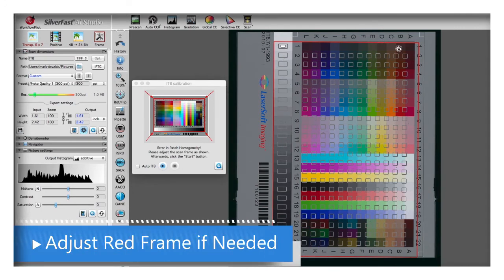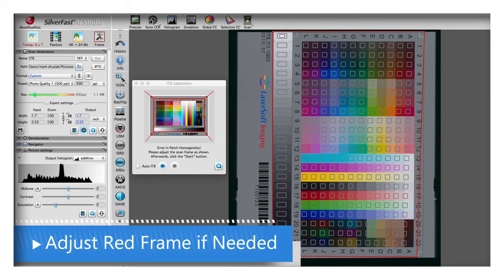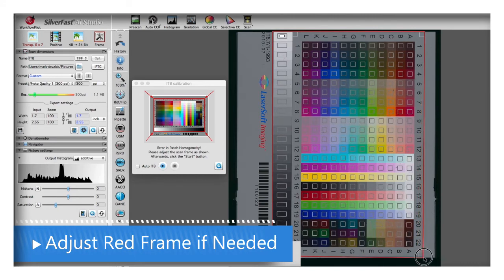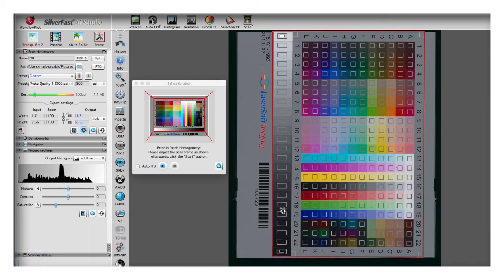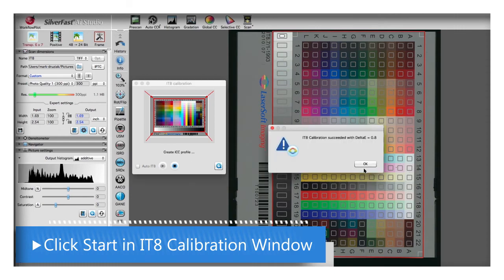If not, adjust the red square as shown in the image on the left. Then after you adjust the red frame, click the Start button. The calibration is then completed.